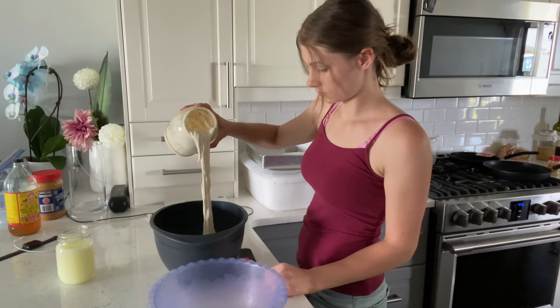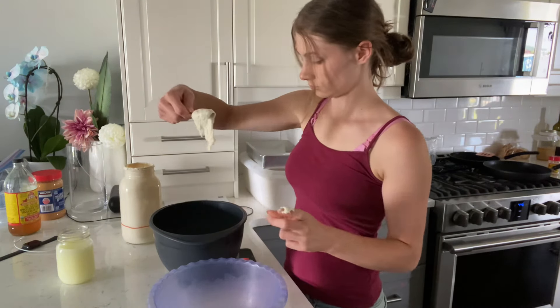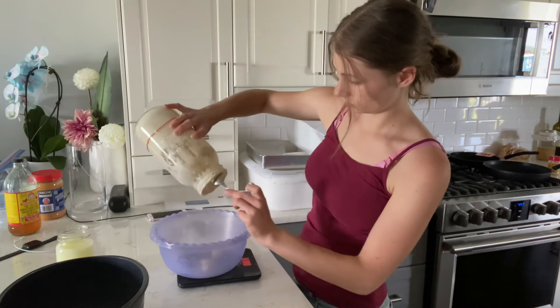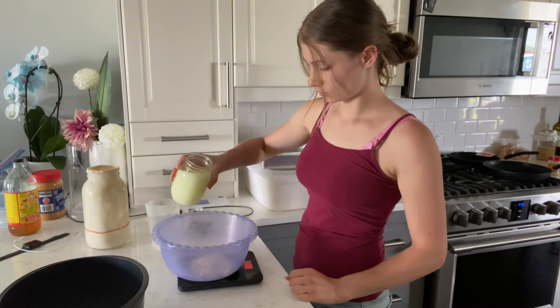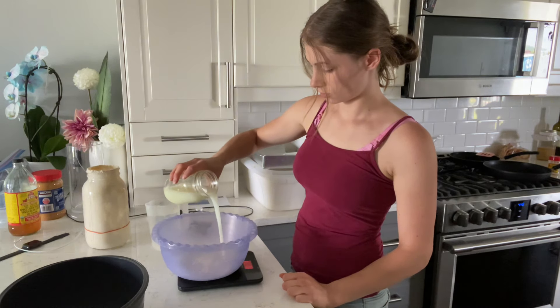I fed my starter a couple hours before and let it get all active and bubbly. Then I put 200 grams in the bowl for the sourdough bread and half of that — 100 grams — in another bowl for the bagels.